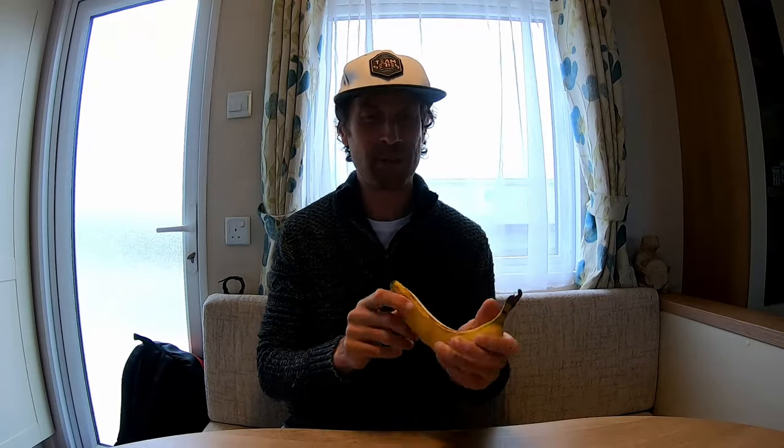Hello everyone. Welcome to another tips video. This week we are going to talk about grips. I've got my handy banana here to help demonstrate.